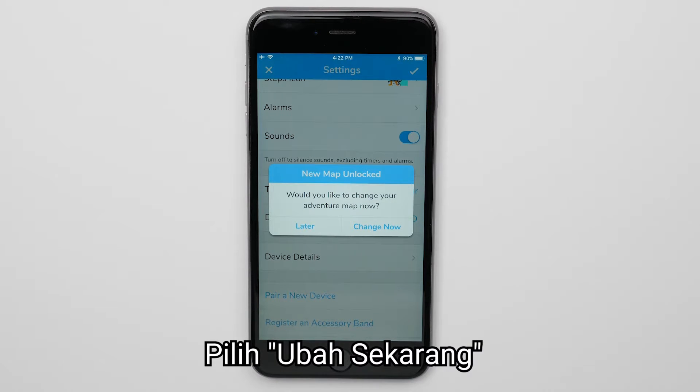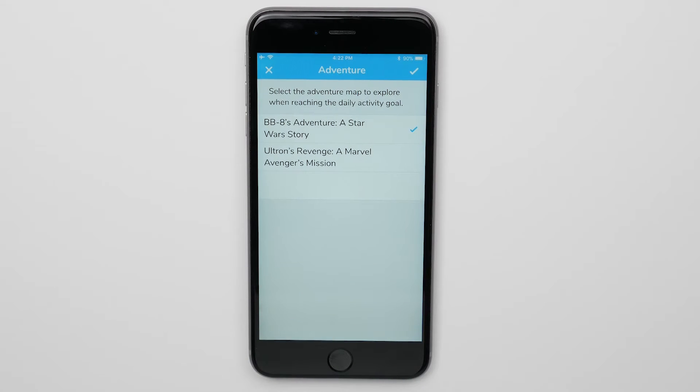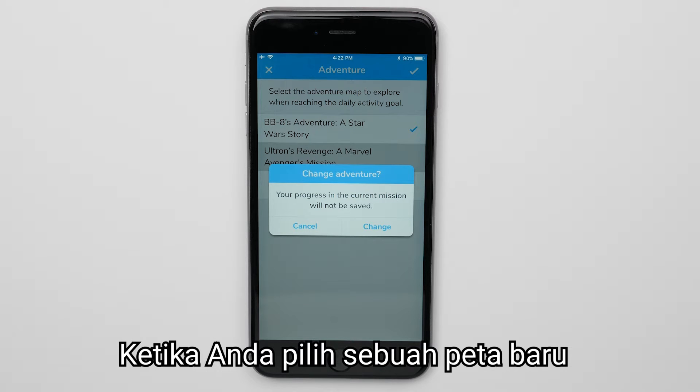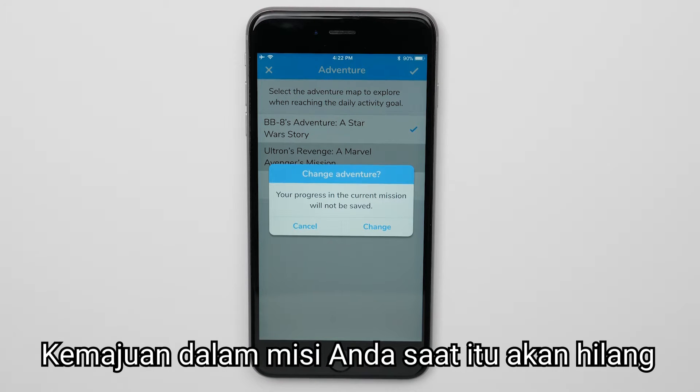Confirm the Adventure Map by touching Register Now. Select Change Now. Select the New Adventure Map. When you select a new map, progress in your current mission will be lost.